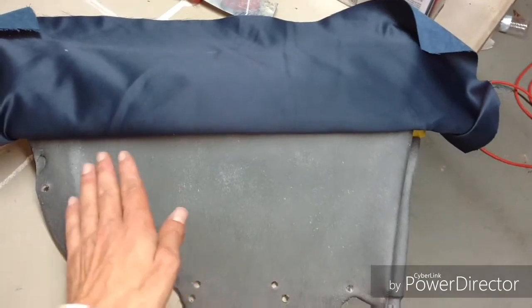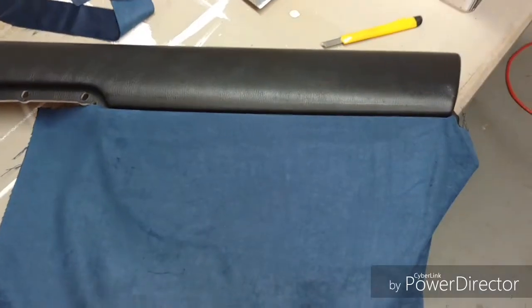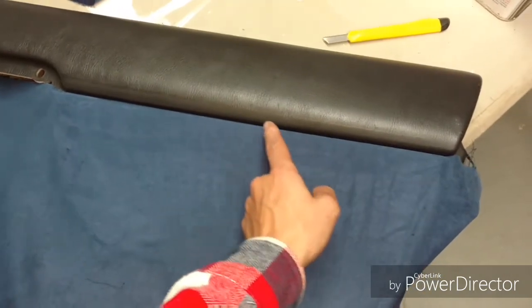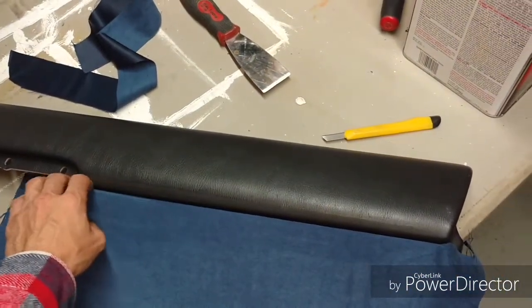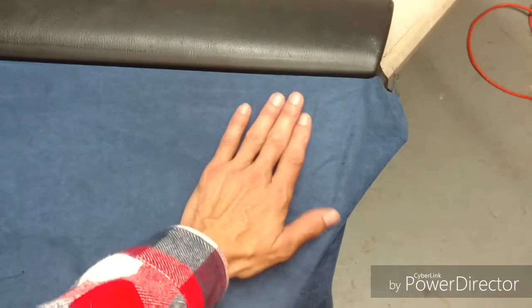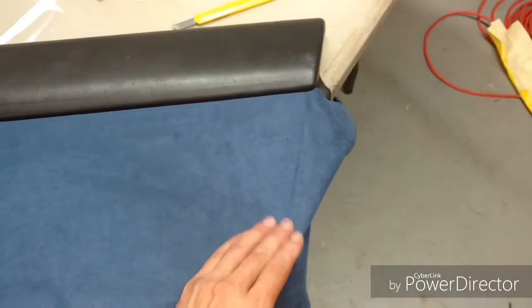Once you get that crease, pull your fabric right up. Put another tack coat in here and spray the backside of the fabric as well. Then take your razor blade, lightly cut across the line, separate the excess fabric, and peel away your masking tape. Recheck your edge to make sure it didn't peel anything up. Get yourself a nice clean cut all the way across — make sure you don't have any wrinkles in your pattern; now is the best time to pull them out before the glue sets up.